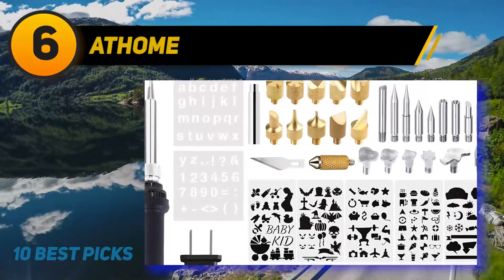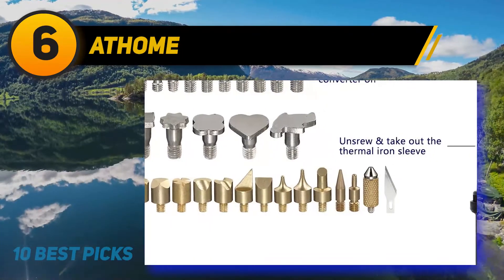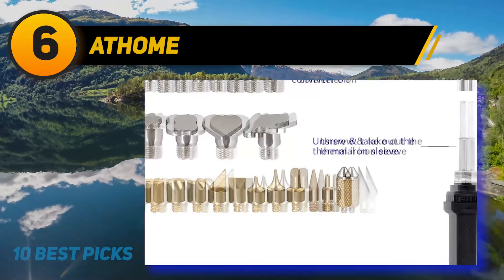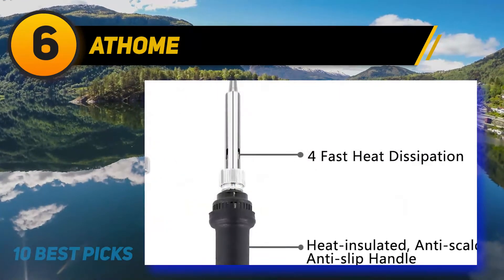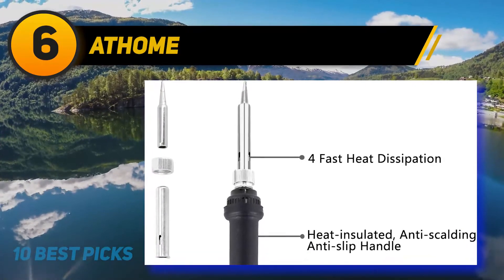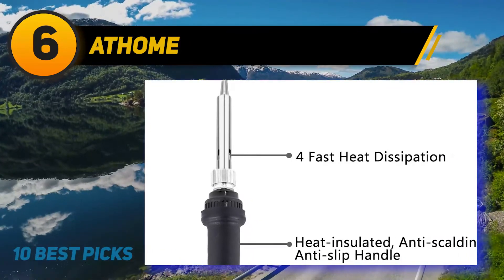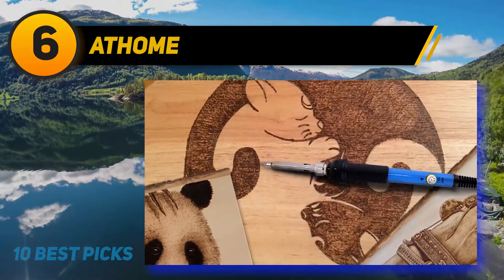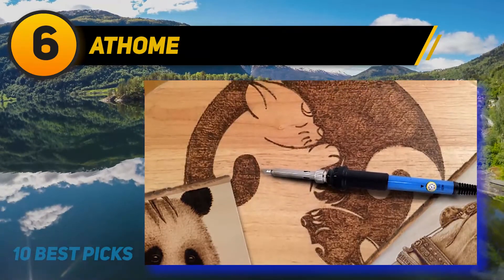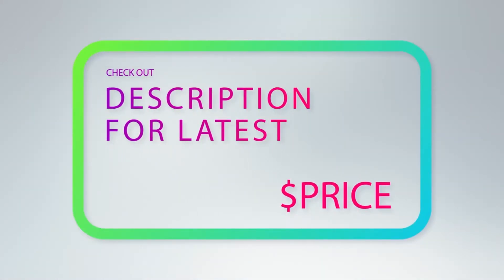At number 6: Athome. There's an affordable way to give plain old boring wooden frames a new look with some basic pyrography skills. If you are interested in this idea yet don't know where to start, take a look at the Athome 40 PCS wood burning kit. This kit covers everything a beginner needs and comes with a clear instruction manual that guides you along the way. With 60 watts of power and inner heated ceramic technology, it takes no longer than 45 seconds to get the device heated up and ready. You can also control the temperature between 200 to 450 degrees Celsius. For more information and price, check out the product links in the description underneath the video.